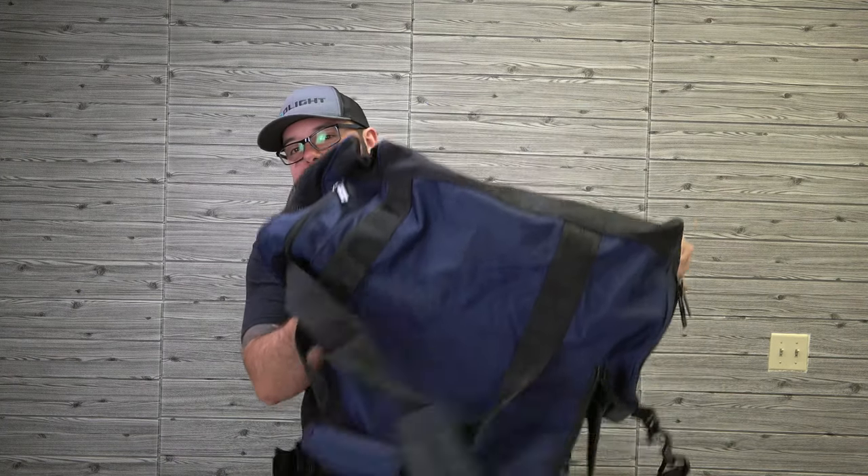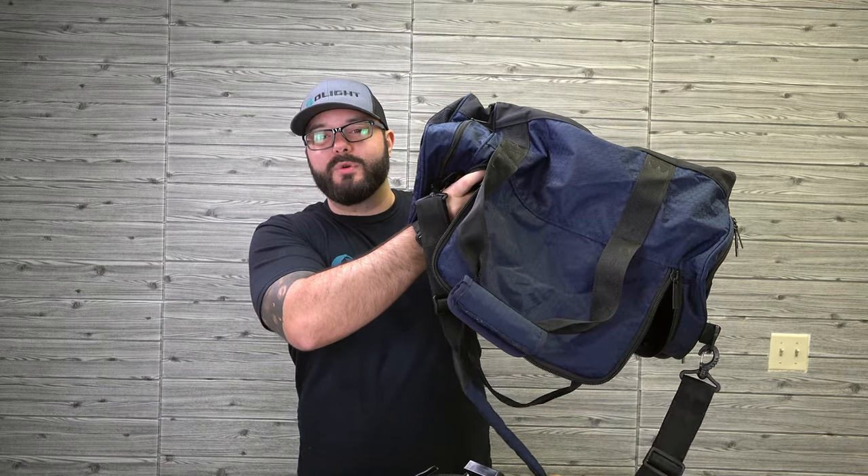I get asked on a daily basis what would be a good holster for someone's pistol with one of the Olight weapon lights. So today we're going to take a look at my collection of holsters that work with Olight weapon lights — in this bag I've got quite a few of them.